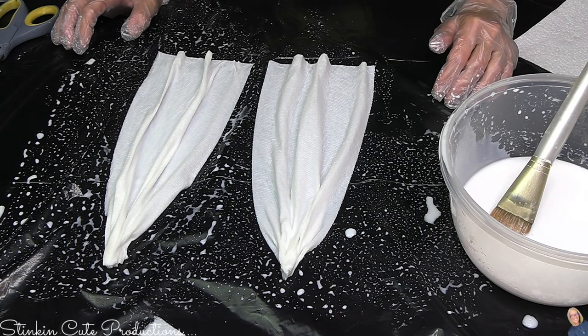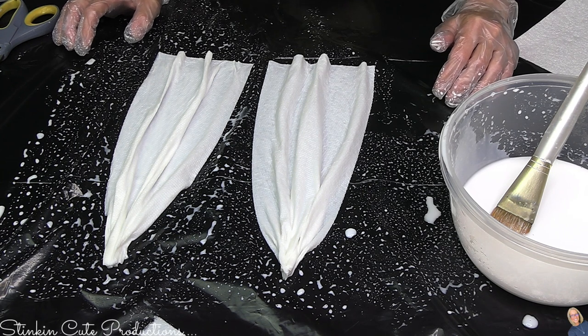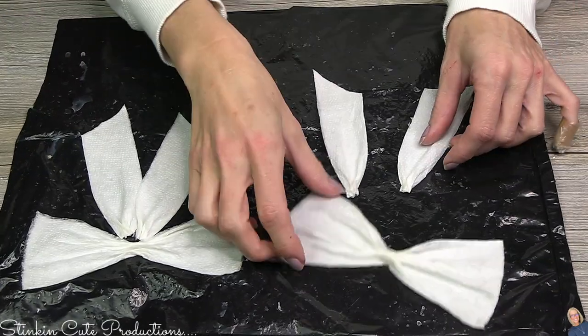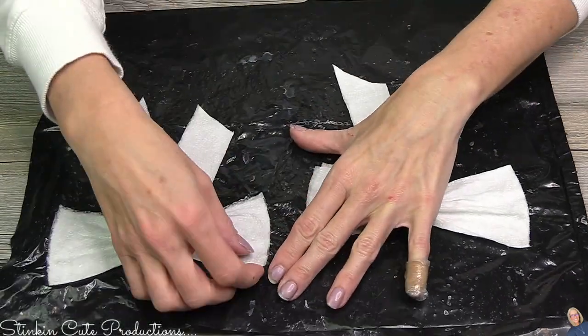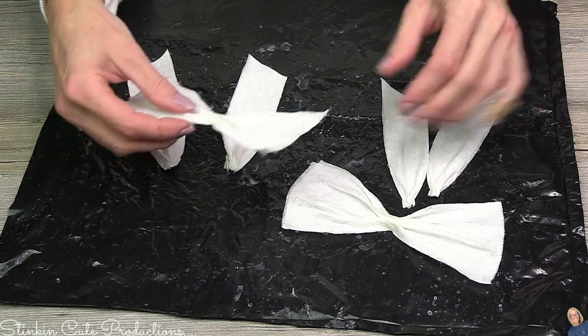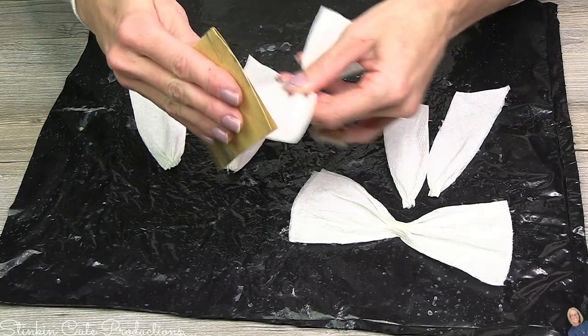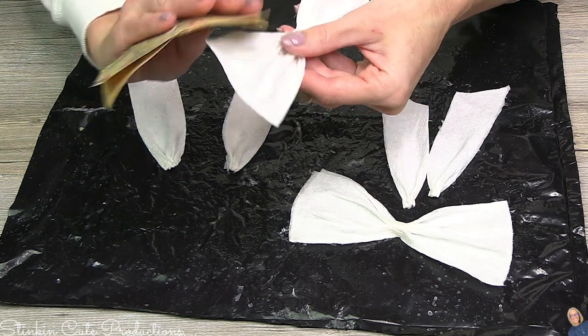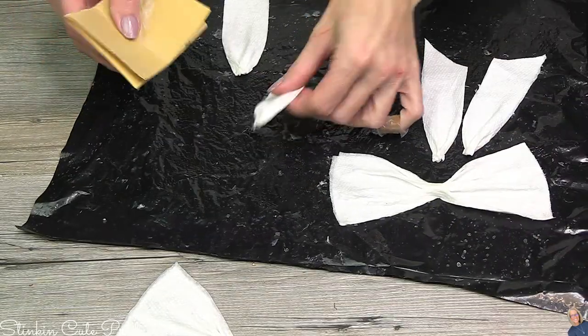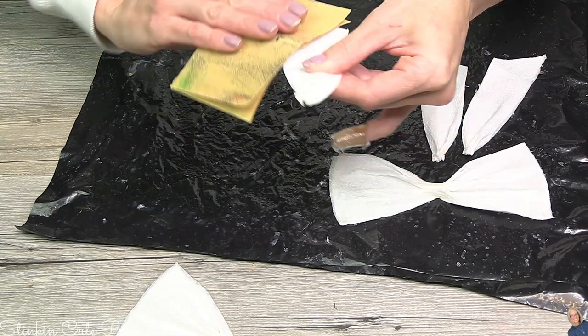Once the bow and bow tails are formed, let them dry. You can let them dry overnight, or I pop mine in the oven at 135 degrees for about 20 minutes to speed things along. After drying, your paper towel bows should be stiff and dry. You can make bows in any size. Once dry, take a bit of sandpaper and smooth out the edges to remove excess glue and any loose paper towel edges. Because it's stiffened, it will actually sand — who knew you could sand paper towel?